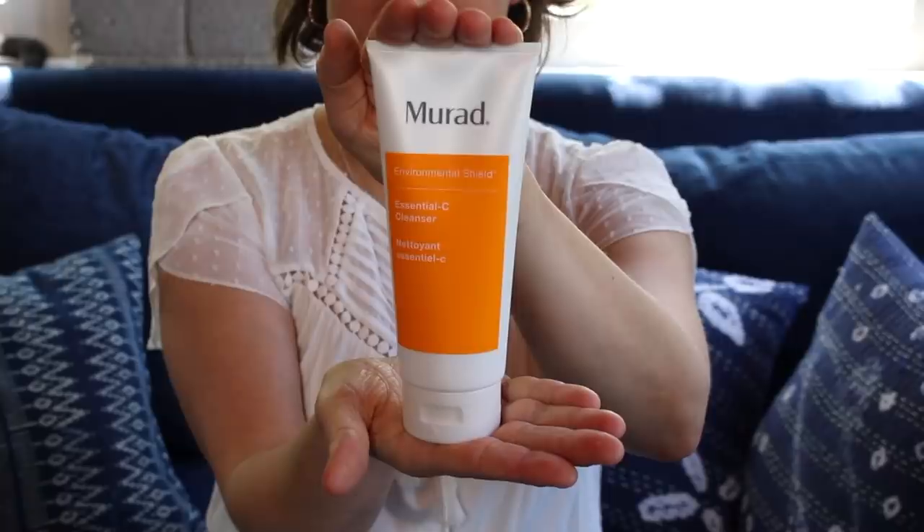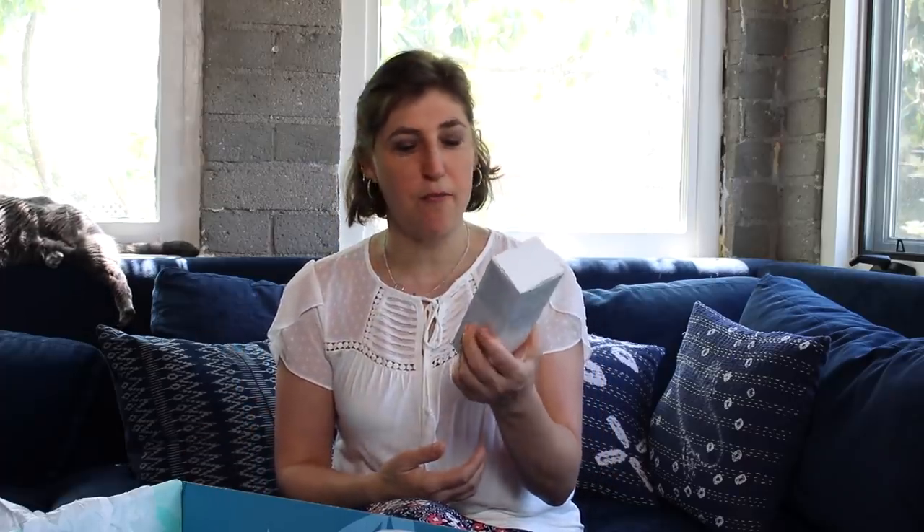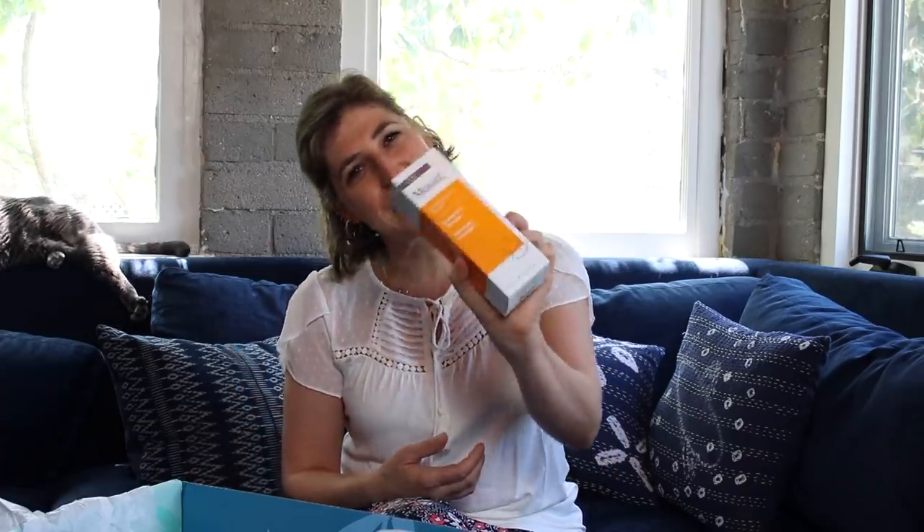What's in my box? This is a Murad Environmental Shield Essential C Cleanser. Obviously our skin takes a lot of damage in the summer and this gives you an extra layer of protection so your skin doesn't get damaged. Thank you, Murad.